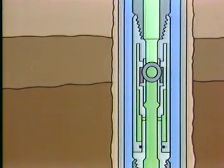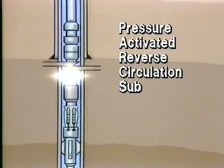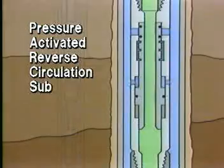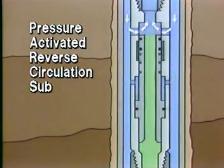Because some slip joint safety valves will not permit a hollow bar to pass through so as to operate a reverse circulation sub, a pressure-activated reverse circulation sub must be run below the slip joints. The ports in the tool are opened by imposing a specified pressure differential between the drill string and annulus. Reverse circulation is then possible.